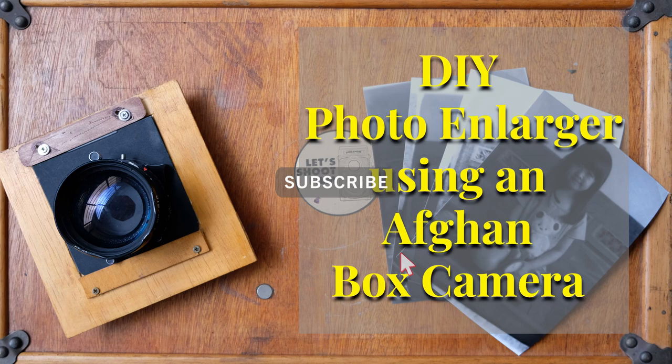Hi guys, welcome back to my channel. Please subscribe by clicking on the red subscribe button. In one of my recent videos I posted how I convert my Afan box camera into a slide projector.